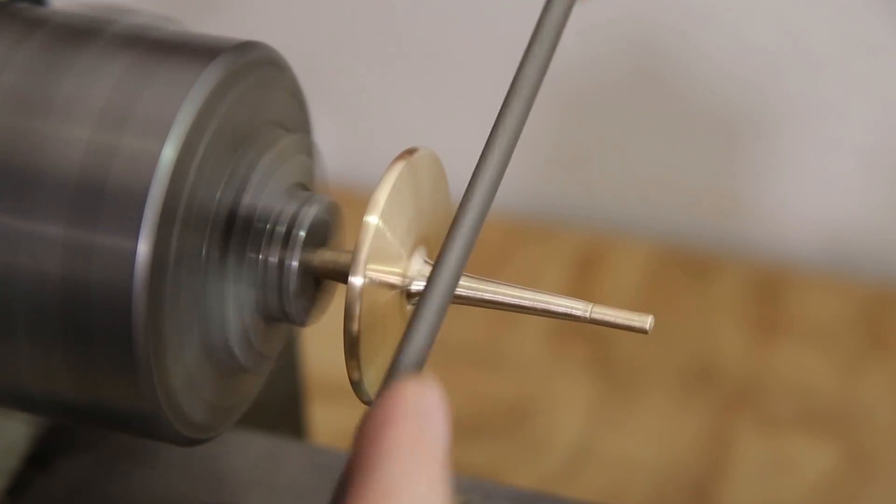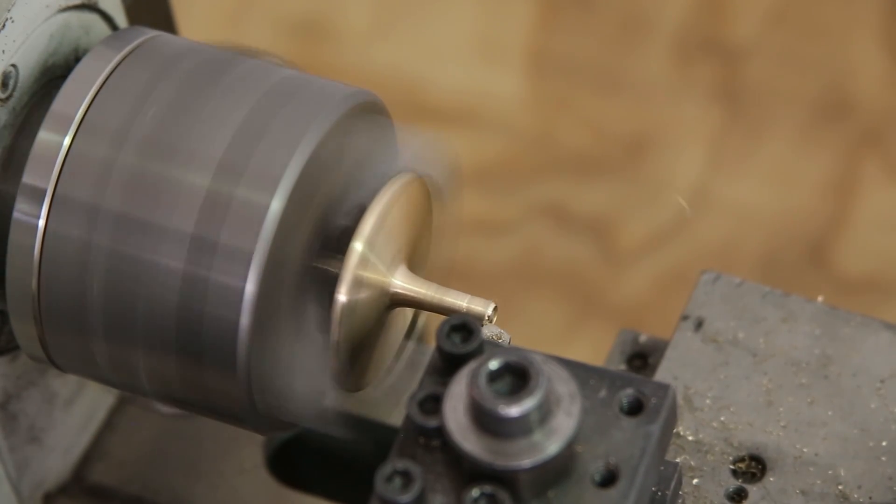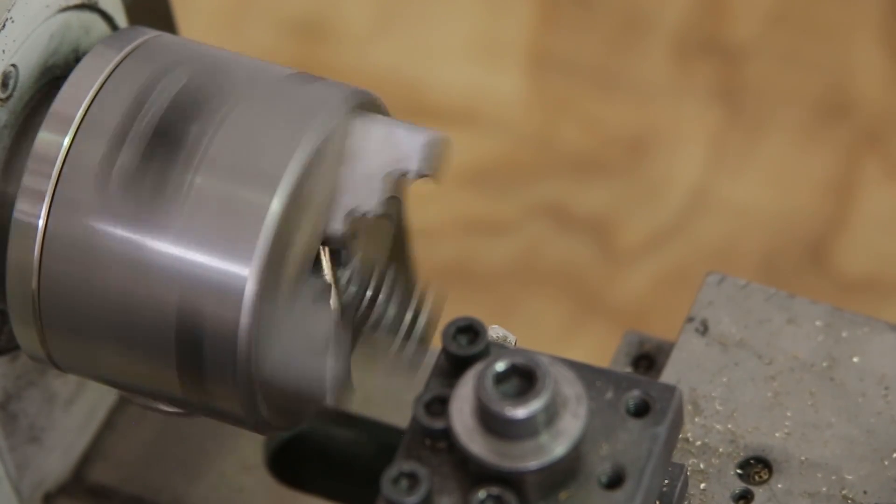Once it was nice and smooth, I used a cutting tool to attempt to shape the end. Unfortunately, I didn't have the top clamped tightly enough in the chuck, and it popped out mid-cut, completely ruining it.